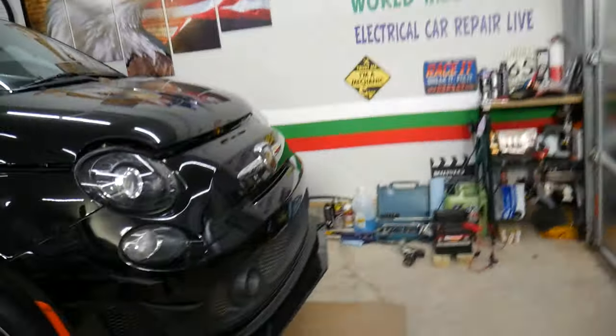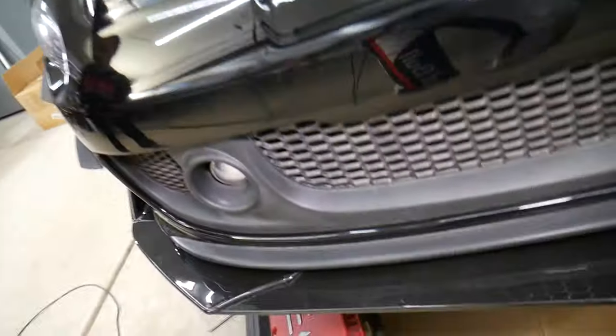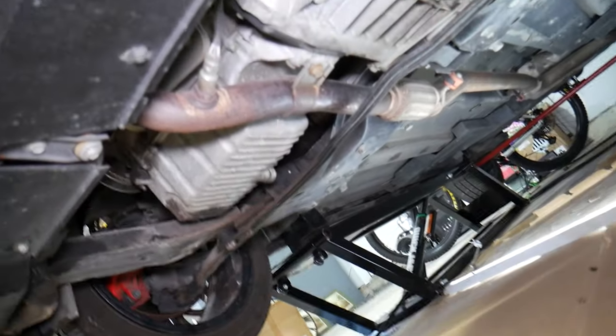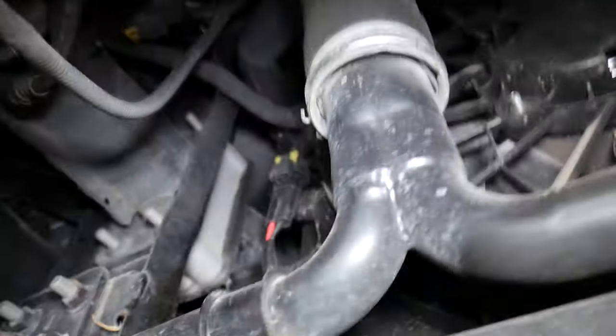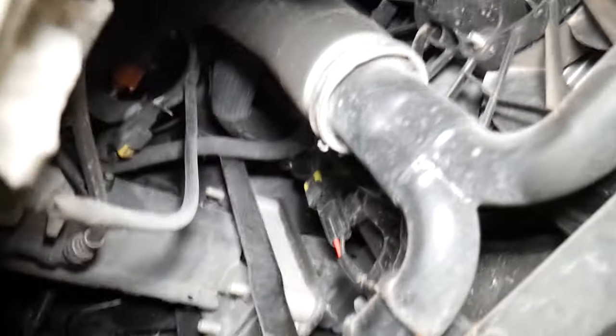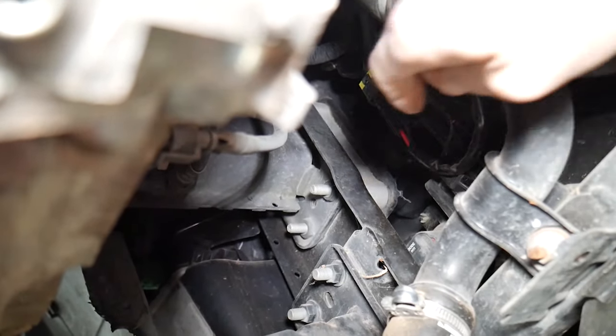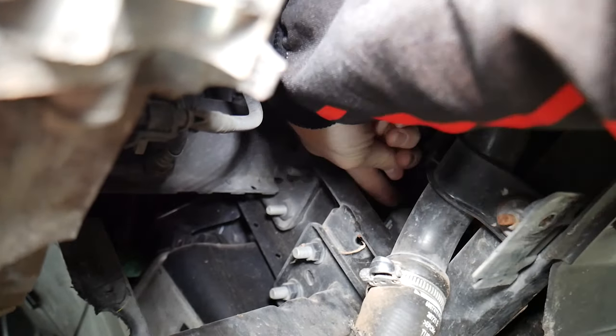In order to get to the fog lights, they're right here on the bumper. You will need to remove the engine splash shield, also called the engine undercover. For any of you that don't know how to remove the engine splash shield, we have a video on the channel that's going to teach you step by step how to do that.